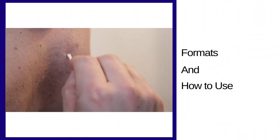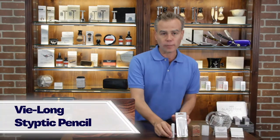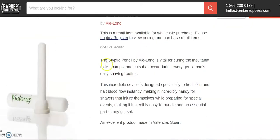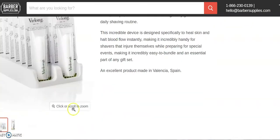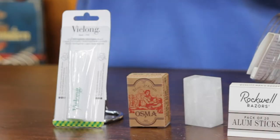So what's the difference in the formats and how do I use it? It's pretty easy. The most traditional format is known as the styptic pencil. We have a very nice one from V-Long here. If you have a nick or cut — I have a mole, I nick myself every once in a while — all you do is either with a bit of water or just from the blood, you apply it and it's going to seal that cut right away.